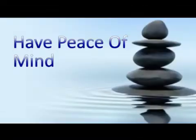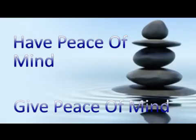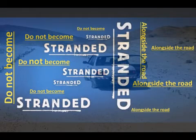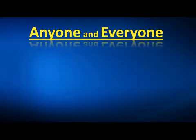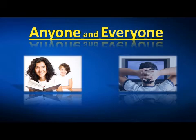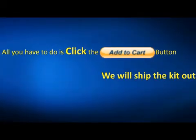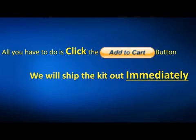Have peace of mind — or give someone else peace of mind — before you or your loved one get stranded alongside the road. The way we put this kit together, just about anyone who is able to read and watch videos will be able to use it. Just click the Add to Cart button and we'll get the complete kit shipped out to you immediately.